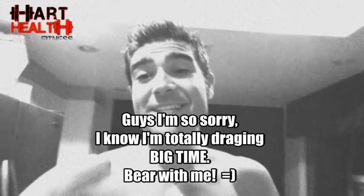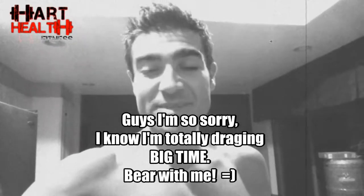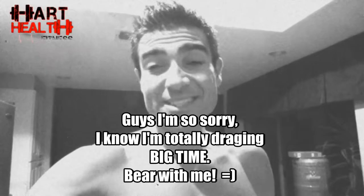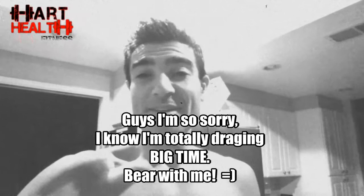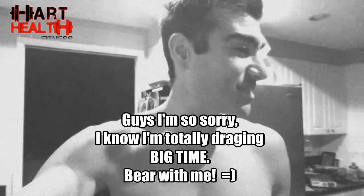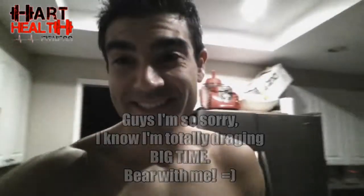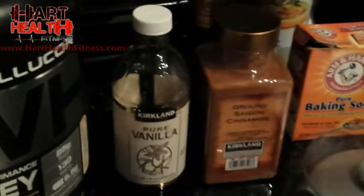It is 4:24 in the morning and I'm gonna get that pancake batter ready as soon as I feed these dogs. This is what it takes guys — you've got to get up early. If you have kids, work, a wife, you have to get up early to get things done.